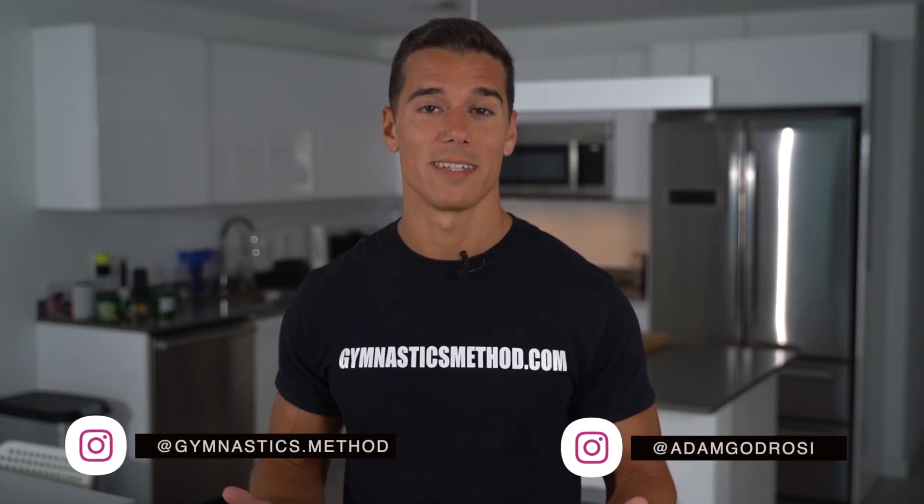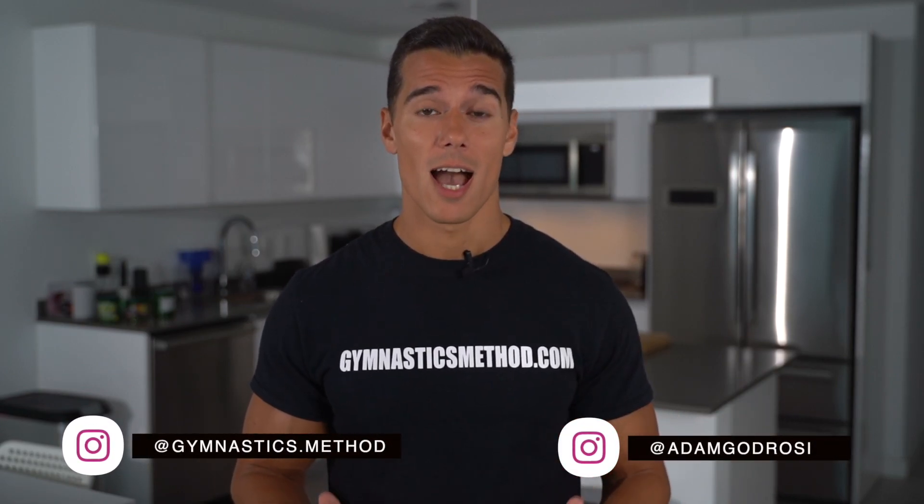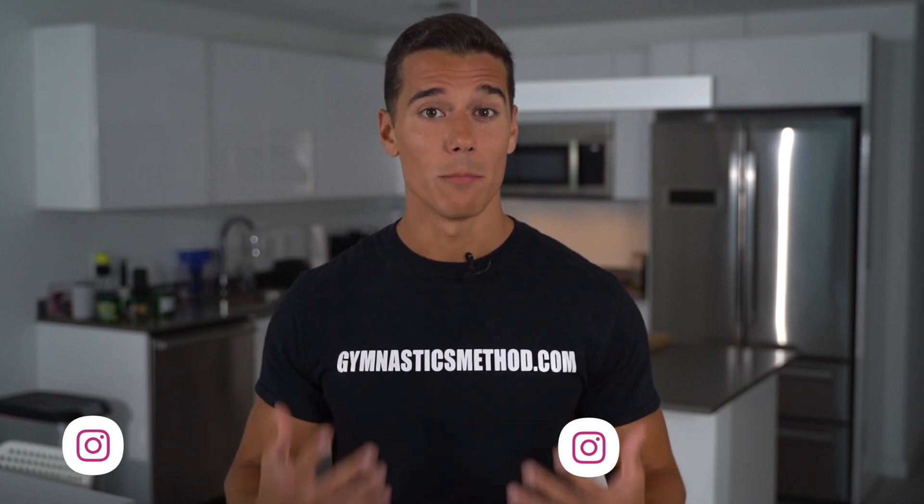What's up guys, it's Adam from GymnasticsMethod.com and in this video I'm gonna show you how to gain the most muscle with a no equipment home workout.